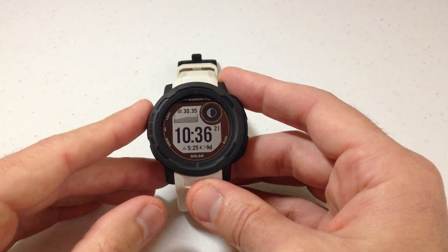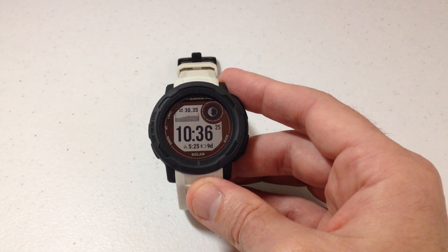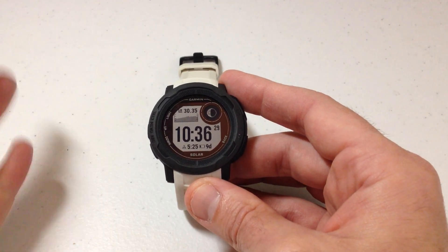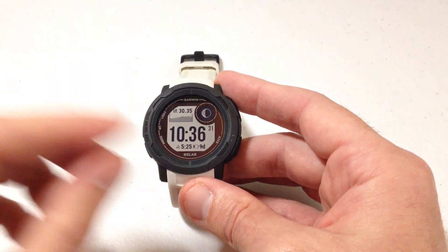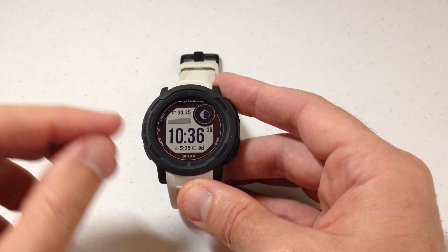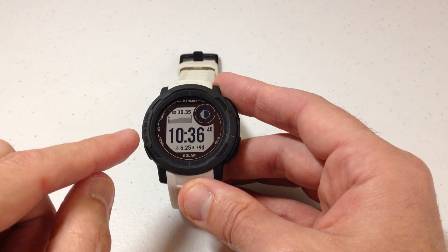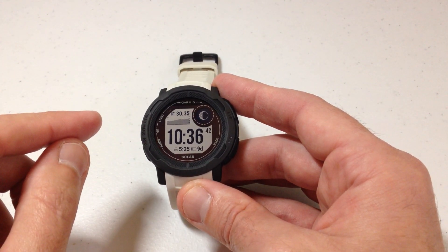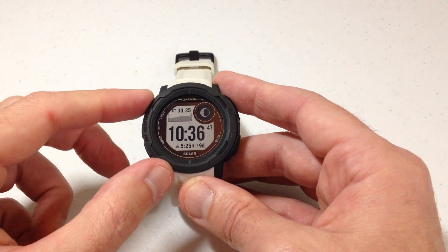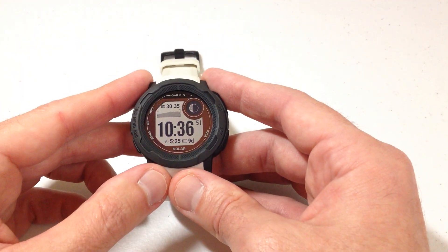Hey everybody, in today's video I'm going to be showing you how you can change your barometric pressure units on your Garmin Instinct 2 watch. I'm using the solar version in today's video. It shouldn't matter whether you've got solar or non-solar, it's going to be the same for everybody. This is pretty much the same thing as the Instinct 1. The only difference between the Instinct 1 and the Instinct 2 from a setting standpoint is that you can also do this on the Garmin Connect app for the Instinct 2 and sync the change over to your watch, whereas on the Instinct 1 you have to do it on the watch. I tend to prefer doing this stuff on the watch anyway, and that's what we're going to be doing today.